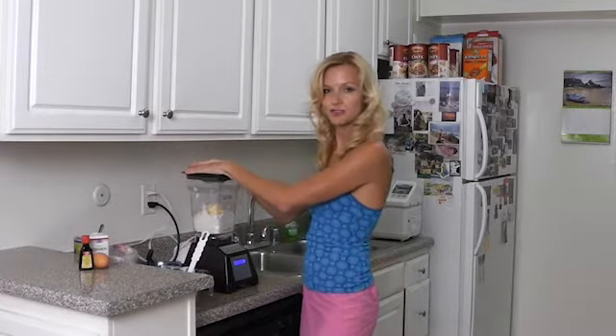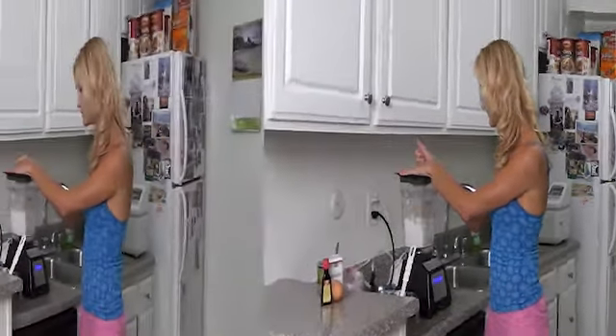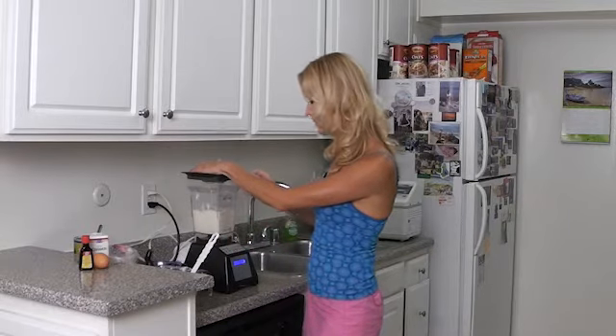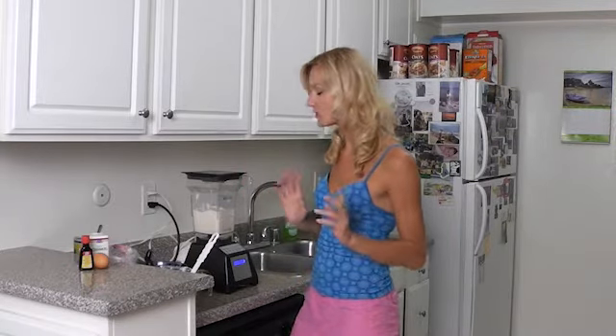Remember: slow rotations. I don't want to keep it blending too long. I want to break the curds, because if I keep it too long, it's going to be thinner, and that's what I don't want.